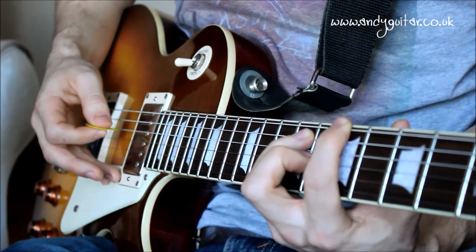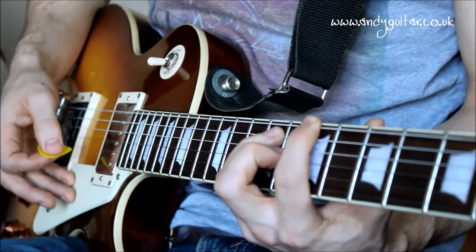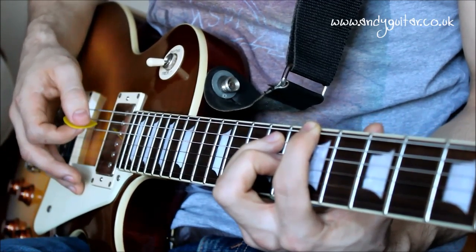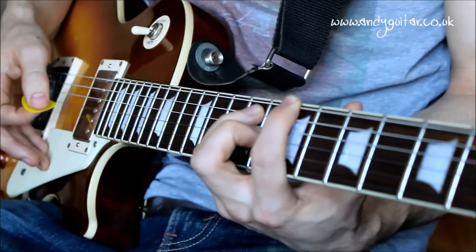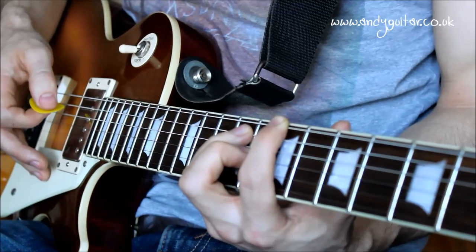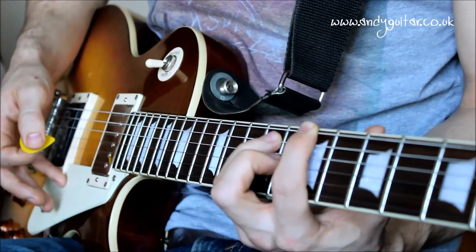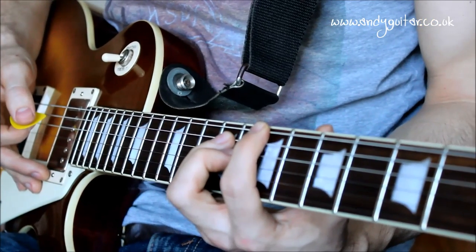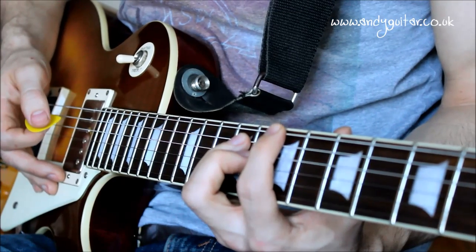Play the notes one at a time - they should sound like this - and if we play them all together there's one sound. It sounds like rock guitar power chords. If we dial up the gain just a little bit, it sounds even more rocky. Then what we want to get used to is sliding up and down the fretboard, playing different frets but keeping that same shape.